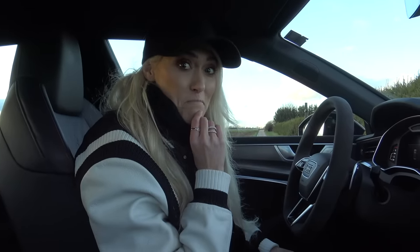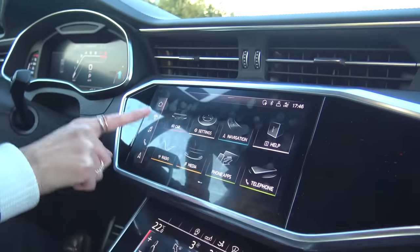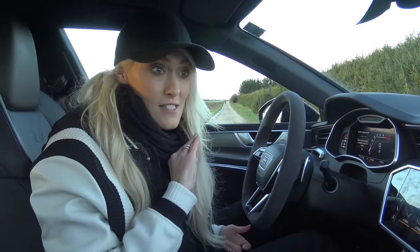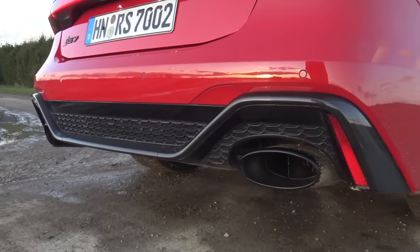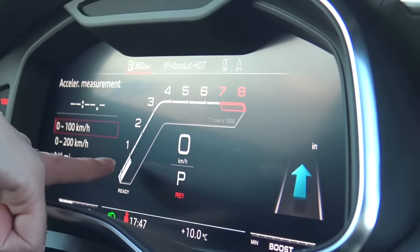The issue with that is you cannot rev this car past 3000 RPM. I'm going to open up the exhaust — this is as loud as it's going to get. If you want to rev it, I'm just going to press this RS mode hot key. You can actually play around with what this controls on this screen here in the settings. You can hear that it gets a little bit louder, which is nice. Now I'm going to rev it — this is as much as you're ever going to hear. You still get a little bit of gurgling and crackling, but it's not what you want. You rev it, it gets to 3000 and then it caps off.